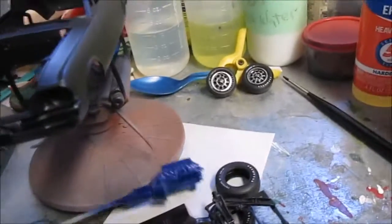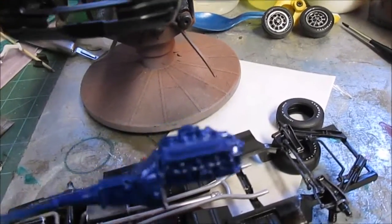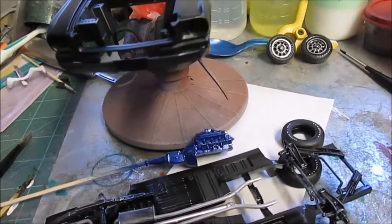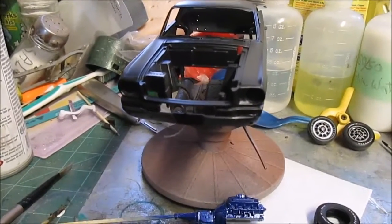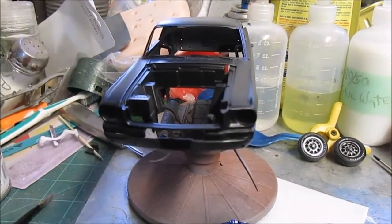I got the engine painted, fixing to put all the chrome bits on it. That'll be about it. I guess I'll post a video when I get some color on. Hopefully I get some color on before the hangout tonight.